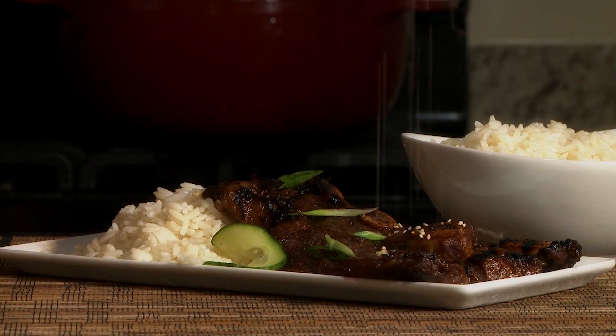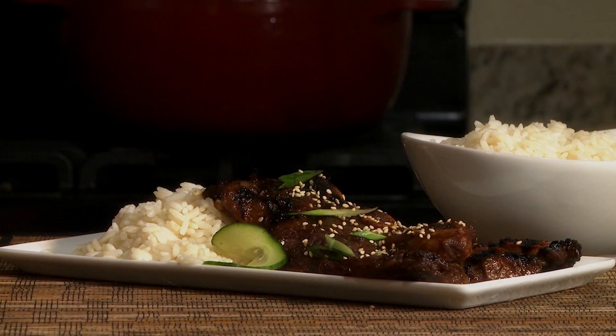Serve these Korean barbecue short ribs right off the grill, garnished with sliced green onions or sesame seeds and a side of hot cooked rice.